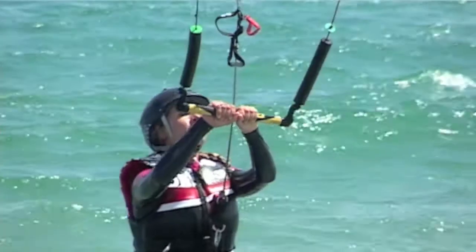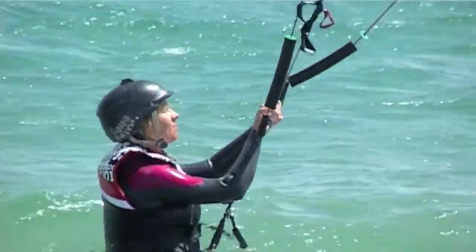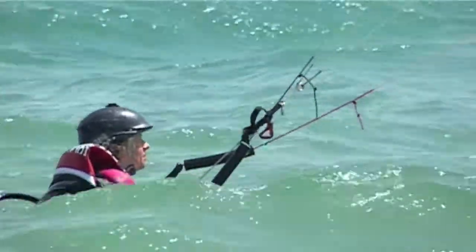One-handed body dragging: enter the water just as a normal body drag, kneel down, bring the kite into position at 45 degrees, then move your hand into the center of the bar and go to one hand.